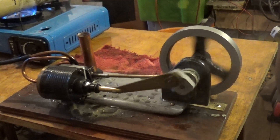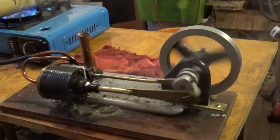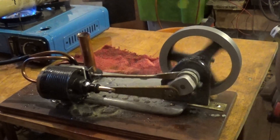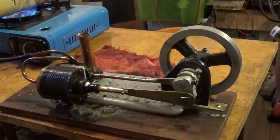All right, what we'll do — we'll up the pressure a bit, give it a fast run, and then let it stop.